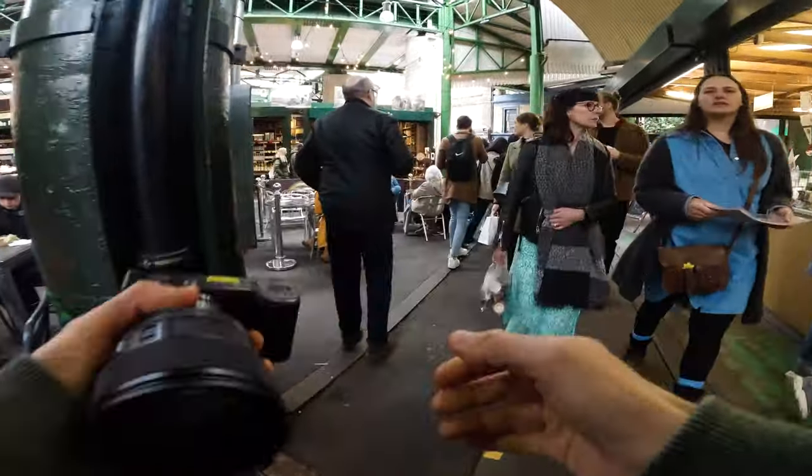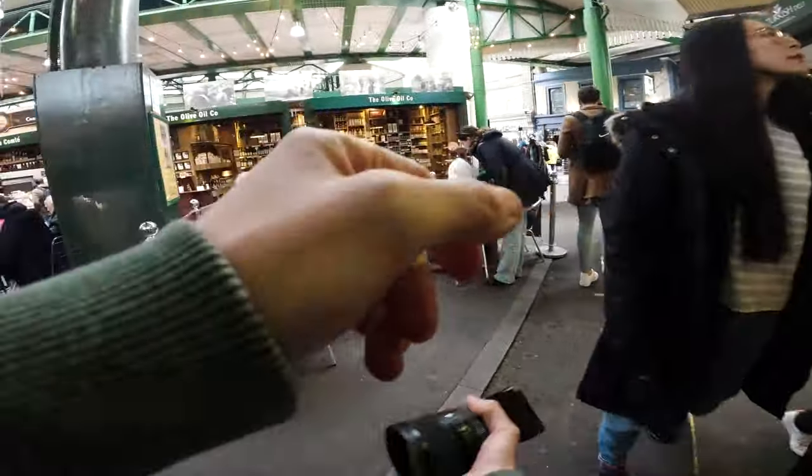This place right here is legit for some street photography. Today I'm going to be sharing with you the second POV that I shot on my most recent trip down in London.